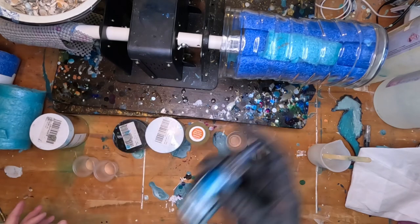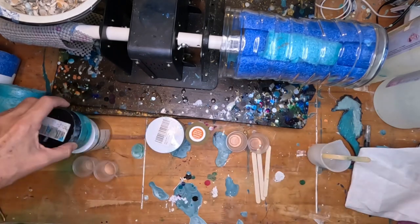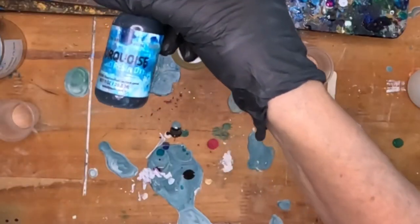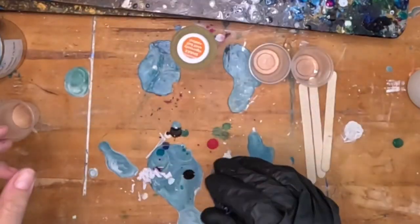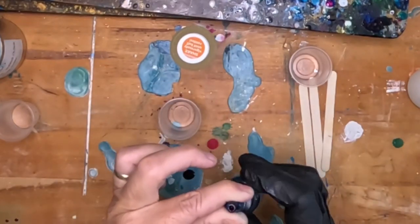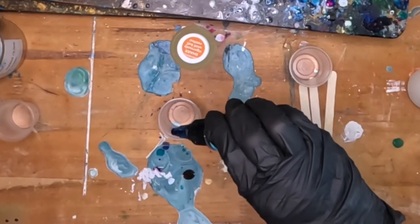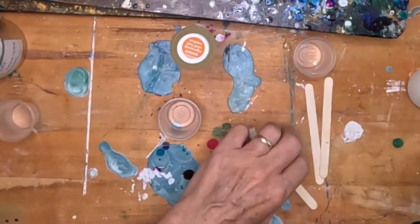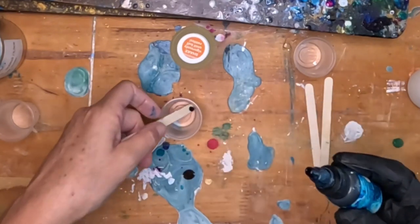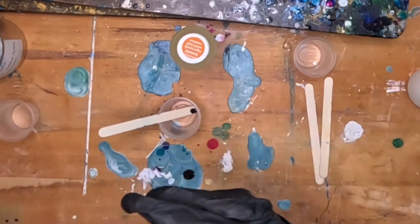I'm using five colors for this project, and I'm going to be pouring the resin into the little cups, and whatever is left over in my cup I'm going to use as the fifth cup. The first color is going to be the KS Resin Liquid Resin Dye in turquoise — my absolute favorite color. I'm trying to put the tiniest amount; I can't ever get like half a drop, so I'm just putting a tiny little bit on my stick. I want it to be very translucent.